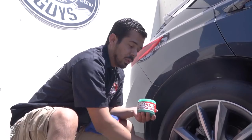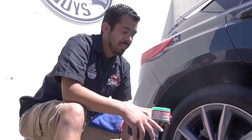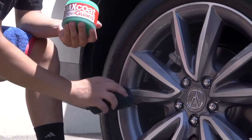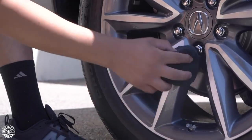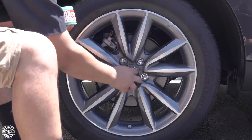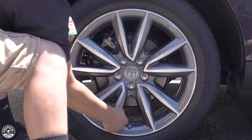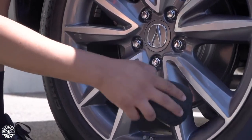You can use Max Coat Wheel Guard on a variety of wheels, mainly glossy wheels — chrome, painted, powder coated, aluminum — it's going to work amazingly at protecting them. For wheels like these, which have a painted and machined finish but are all clear coated, it's going to protect them from premature clear coat failure so they don't look peeling in the future. If you have chrome or stainless steel wheels, it's going to prevent oxidation, because with harsh UV rays, metal trims get oxidized and lose that rich, vibrant look.